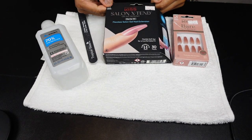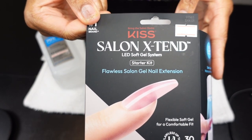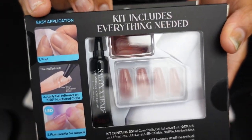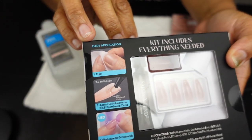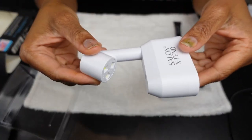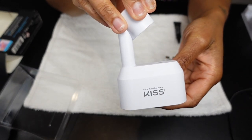Kiss is the GOAT when it comes to press-on nails, so when they dropped this Salon Extend Gel System I had to try it. I'm sure I'm late to the game because I'm a stickler for things I'm familiar with, but we're going to try this kit today and I'm going to walk y'all through it step by step. It comes with an LED light inside the kit.